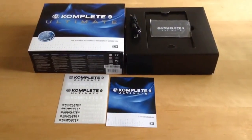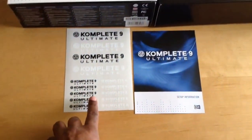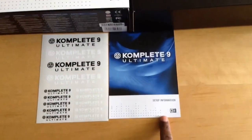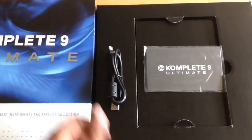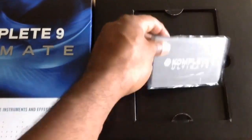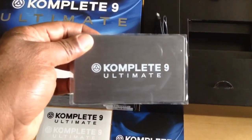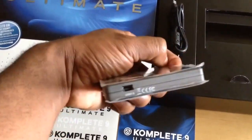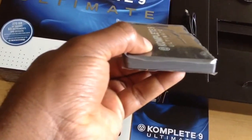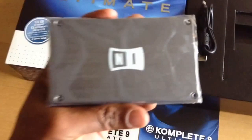Okay everybody, that's about it, this is what comes in there. You have your stickers right here that they give you. Then they give you your activation card with your serial numbers on the back. USB. And your hard drive — this is where all your sounds and instruments and samples and everything is on there. That's what it looks like from the side, nothing on that side. You have the NI logo on the back.